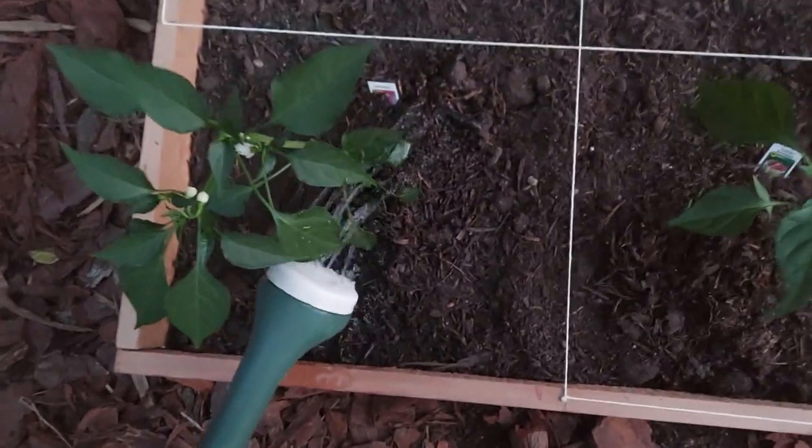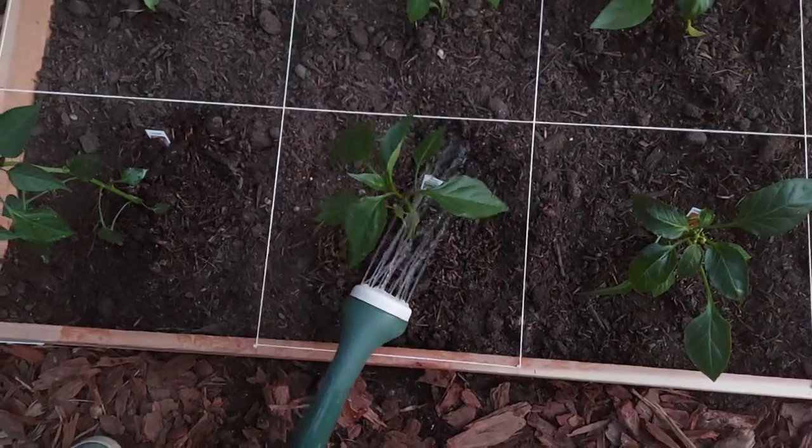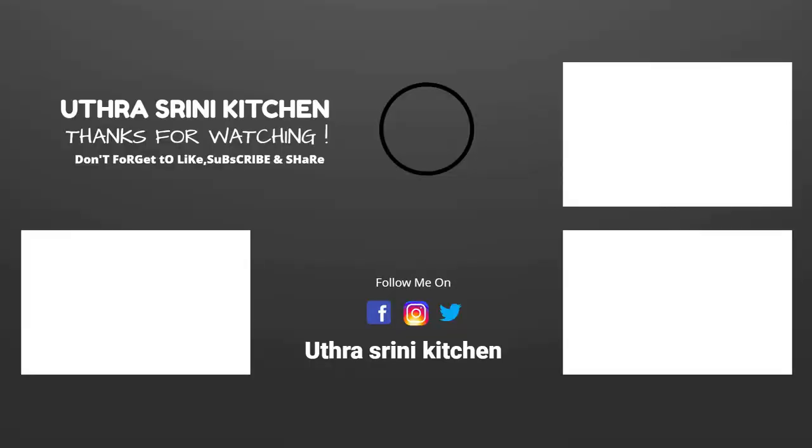Water the plants daily and let's wait until it's ready for harvest. Make sure to stay connected with us to find more videos on food and gardening. If you like our channel, please like, share, comment, subscribe, and don't forget to watch our videos. See you next time!